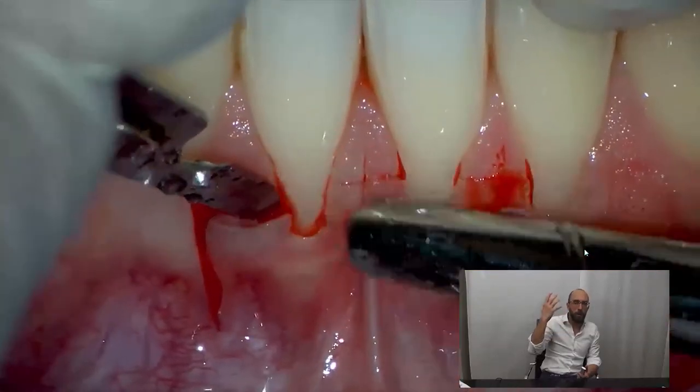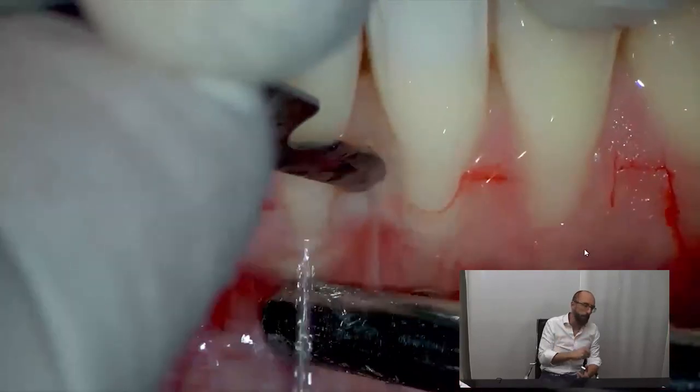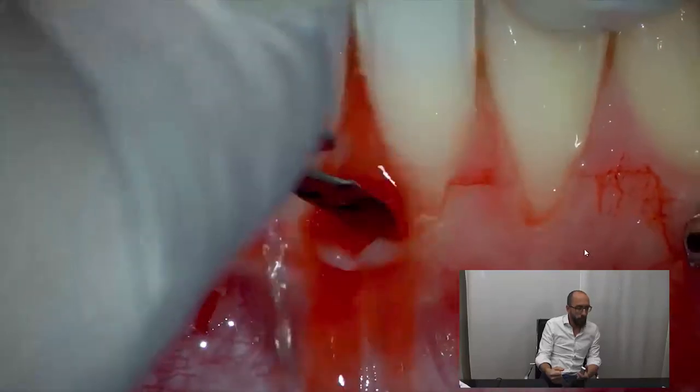Start from the maxilla first, then the posterior mandible, and only when you are very experienced go to the anterior mandible. You can see that the tissues are very weak here — you have to be very, very careful.